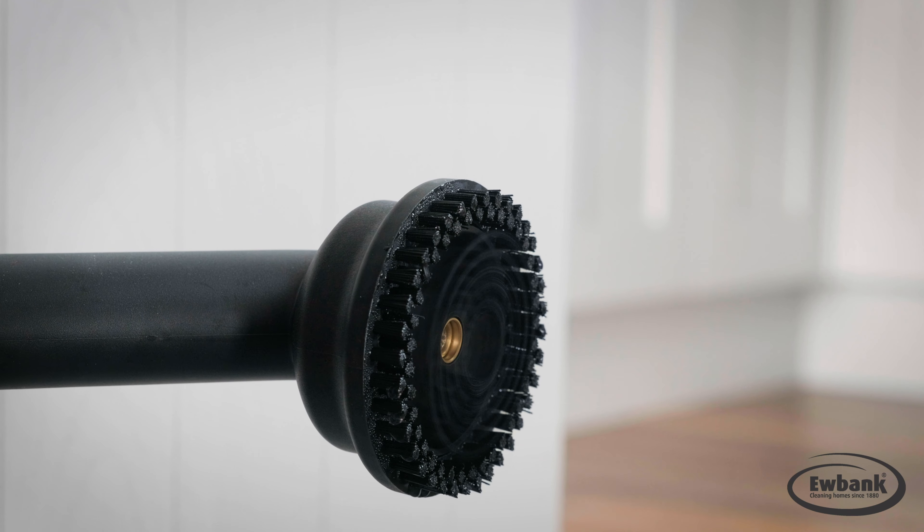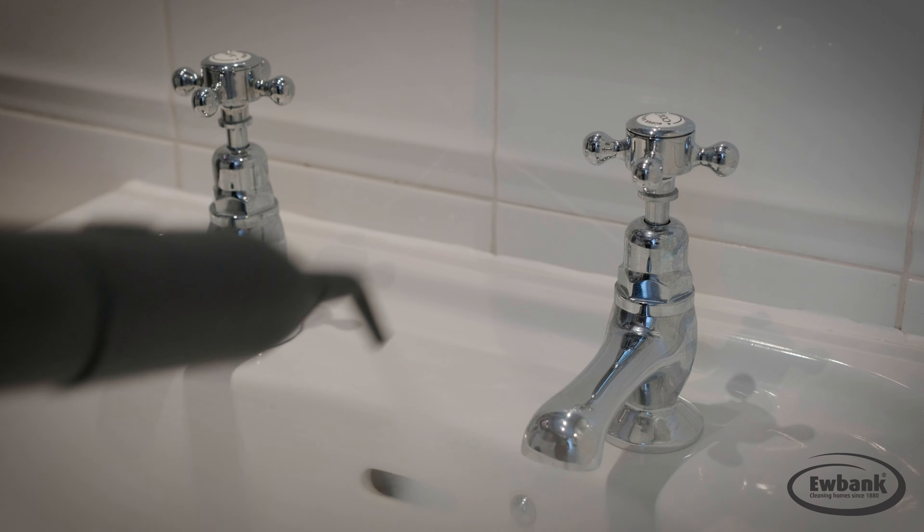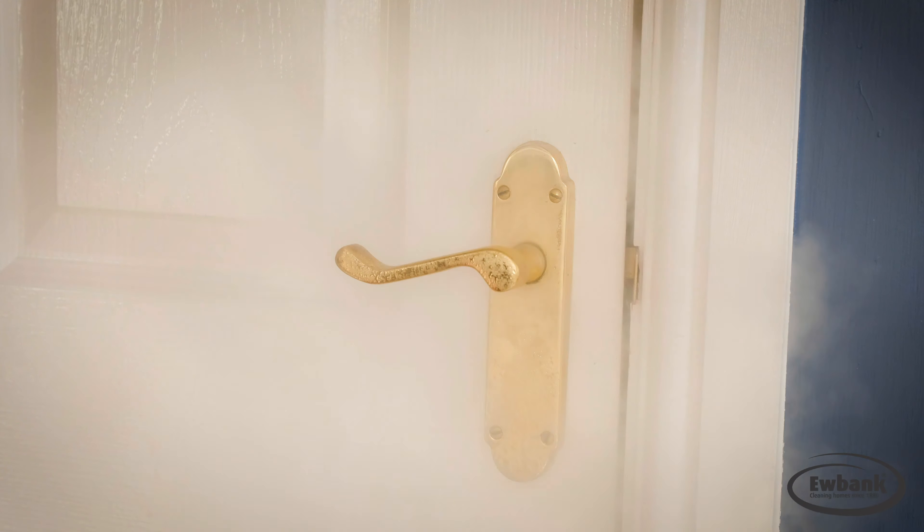Steam cleaning is the healthy way to clean and sanitize without the use of harmful chemicals. The Unique Turbo Brush uses steam to spin the bristles to give an additional boost to cleaning, especially for areas such as grout and around taps. Use with the extension tubes to be able to get to areas normally difficult to get really clean.